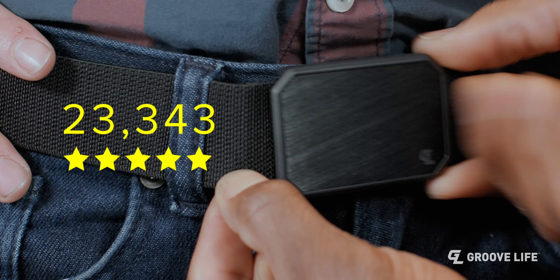According to billions of our customers, the Groove Belt was and is the best belt in the world. However, a few people did reach out and give us some unsolicited advice.